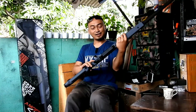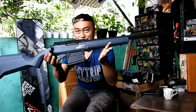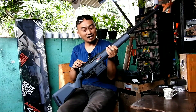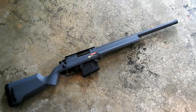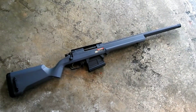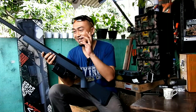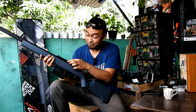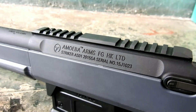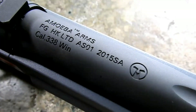Inilah penampakan unitnya: Ares Amoeba AS-01 UG. Bagian atasnya berwarna hitam dop, bagian bawah/magasin hitam dop, sedangkan bodi dan popornya berwarna urban gray atau abu-abu. Yang paling mencolok adalah marking-markingnya — di bagian atas ada marking Amoeba yang keren. Di bagian outer barrel juga ada marking Amoeba, sangat keren.